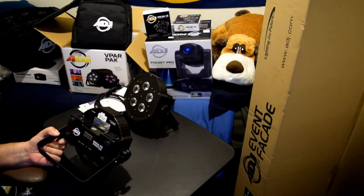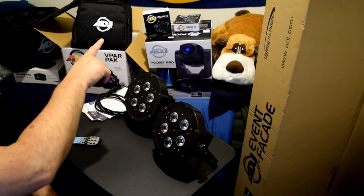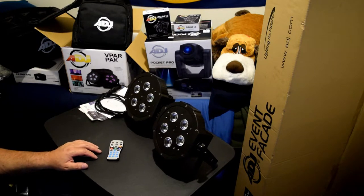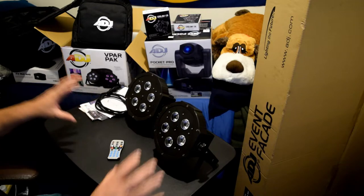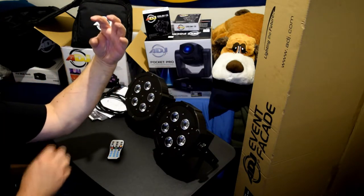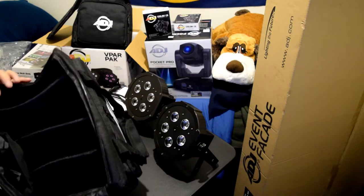These are the V-Par Mega QA Profile by ADJ. The V-Par Pack came with the bag, these two lights, power cords - two of them, one for each light - and the IR remote. I basically want to use them for flood lighting: one on each side of my speakers to flood the dance floor, with these two on the sides and then the Pocket Pro up in the middle facing down.